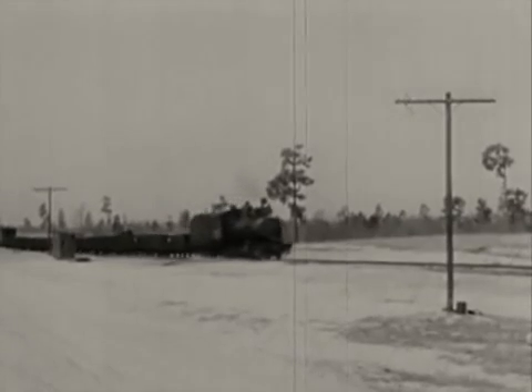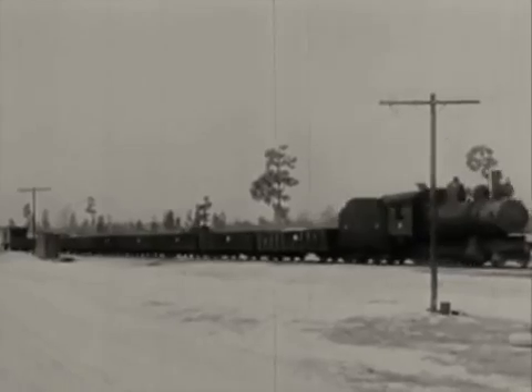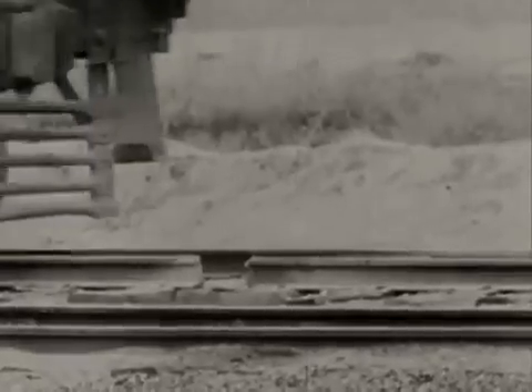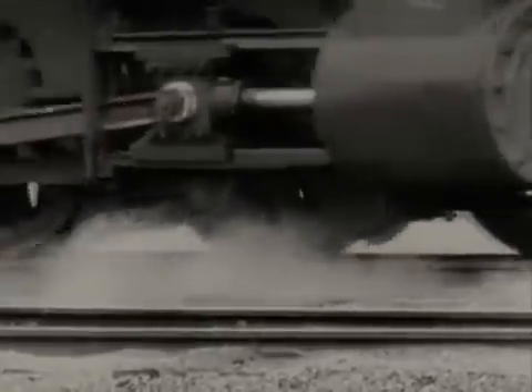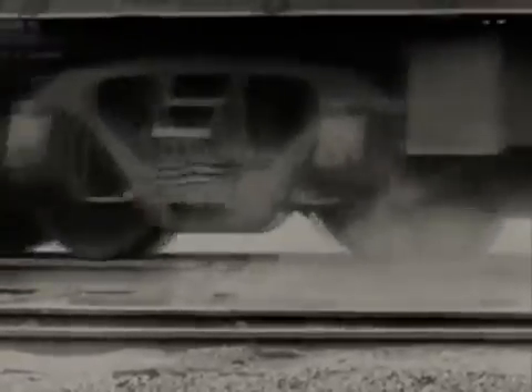That's strange — nothing happened. Hardly got a bump out of it. Let's take a telephoto look in slow motion. We would call this 12-inch gap a railroad chuck hole, but not a trap for wrecking trains.